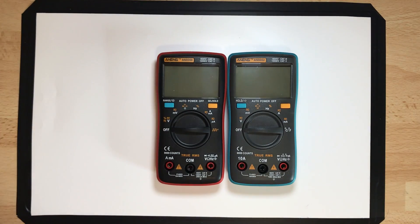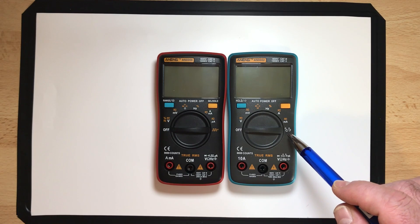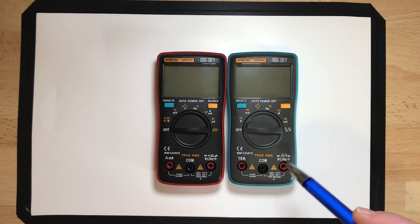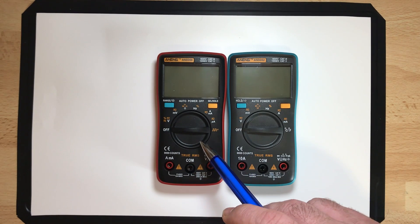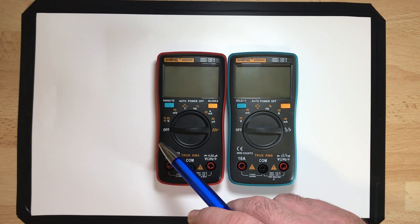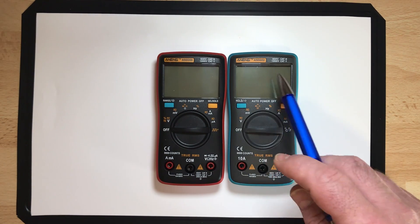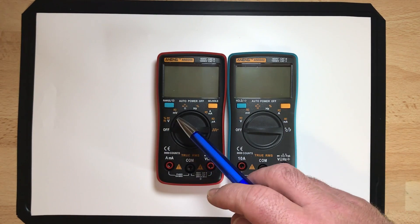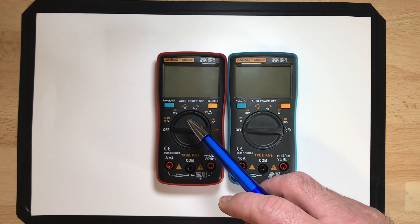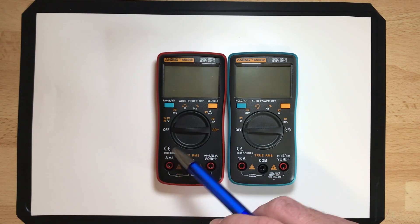You can see a little bit of difference between the two. The AN8008 has the Celsius and Fahrenheit setting here — it can measure temperature with the temperature probe. The AN8002 doesn't have that; instead it has a signal generator, I think going up to 5 kilohertz. And the AN8008 also has a microamp range, which the AN8002 does not. Both have volt, millivolt, resistance — we call it ohm — diode check, capacitance, continuity, frequency measurement, amp and milliamp.